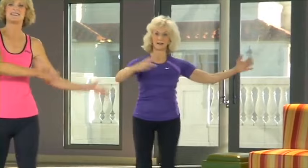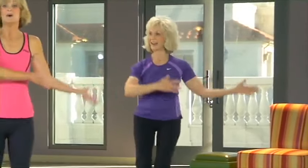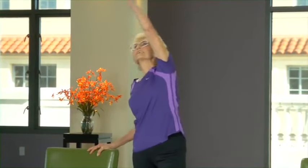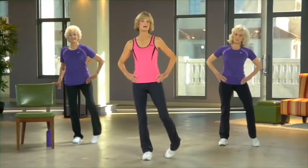I'll be showing you the standard version of each exercise. Cherie is going to be adding style and flair to everything we do, so stick with her if you want a little extra challenge or some more zest. Ellie is going to be demonstrating the easiest modification, so keep an eye on her if you want to lighten up a bit. Ellie will be standing next to a chair for a little extra support and stability.